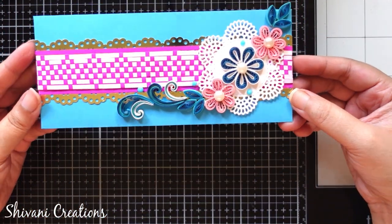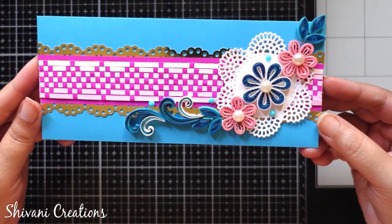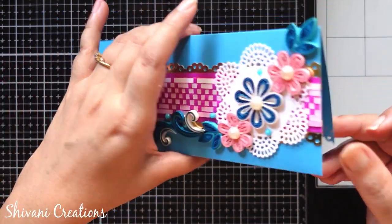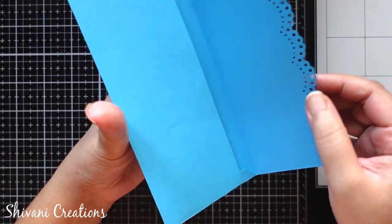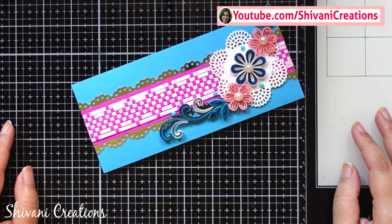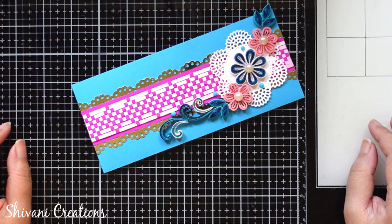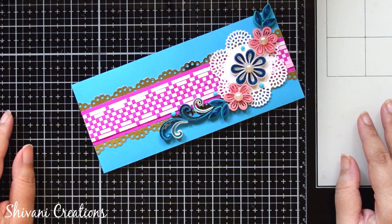The super pretty and very gorgeous shagun envelope is ready! You can make it in many colors, and from the backside you can put money. That's it for today. Hope you enjoyed my video. Please subscribe to my channel for more interesting videos, and please click on the bell icon for the latest updates and notifications. I am waiting for your comments. Thanks for watching!